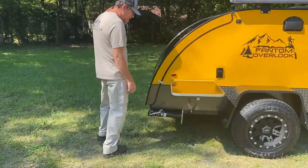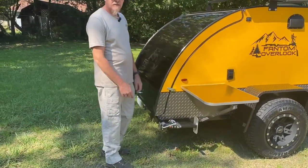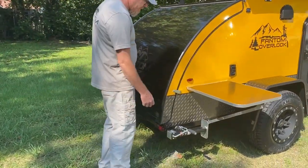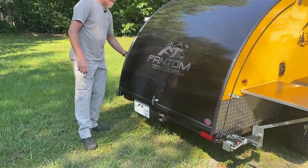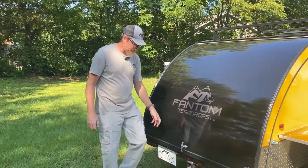Coming around here, it comes with the standard leveling jacks. We put draw latches on the hatch so it gives it a superior close when you close that.